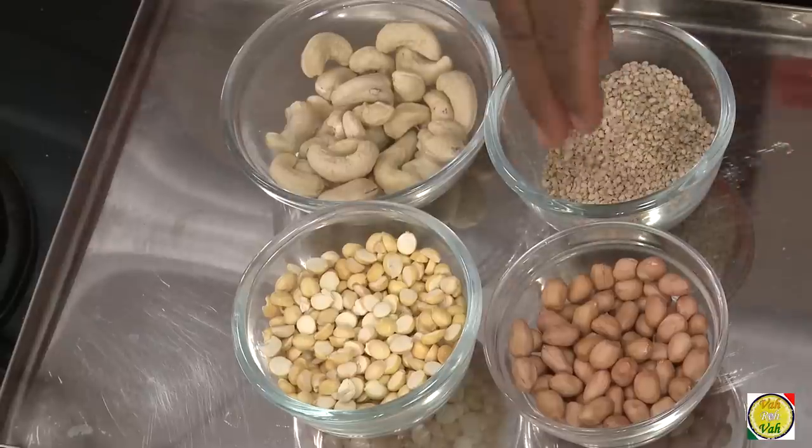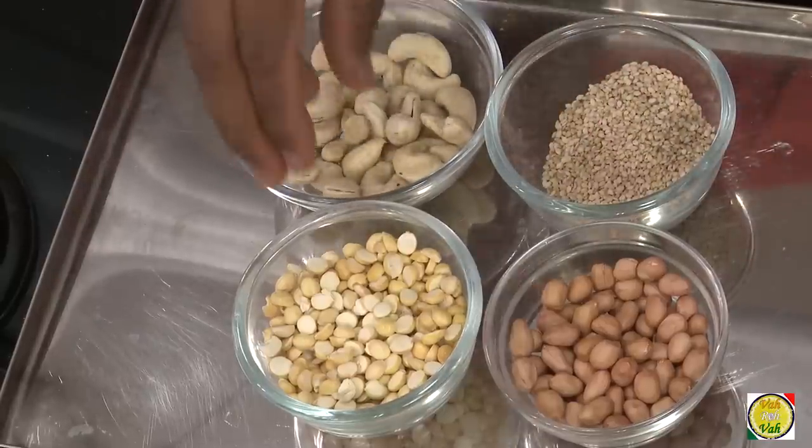If you are having this with dosa, appam, or anything that is fermented dough cooked on a tawa, I would use sesame seeds. I would use peanuts if it is a fried item like mirchi bhaji or similar. To make it cheaper and easier, many small restaurants use roasted chana dal.